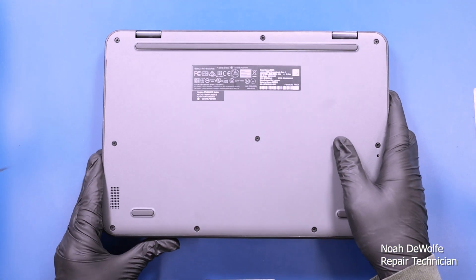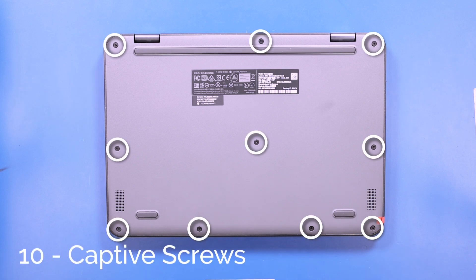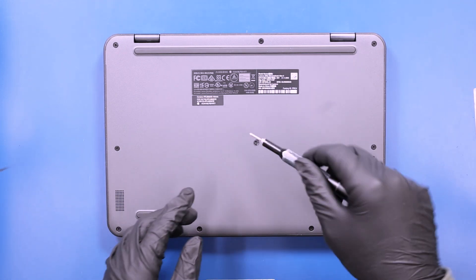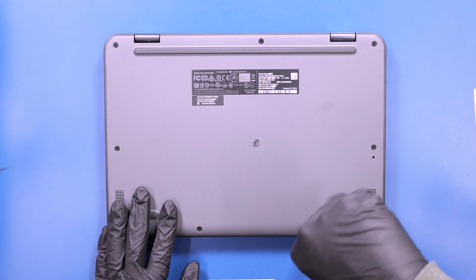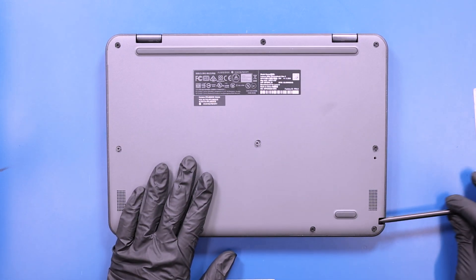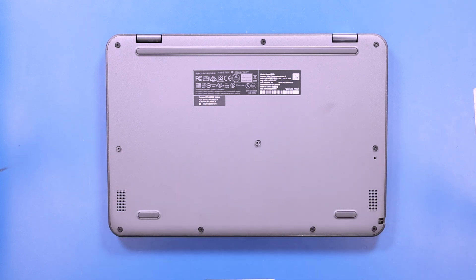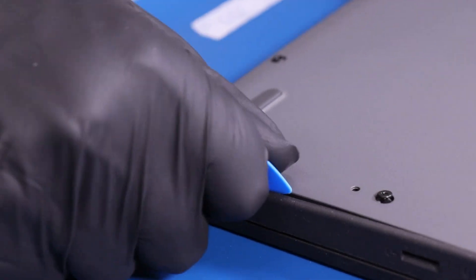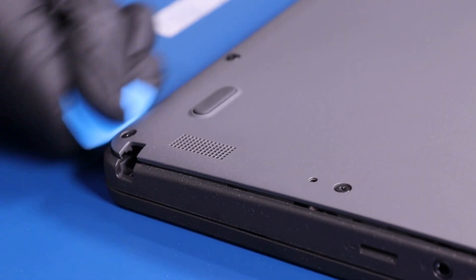Flip the unit over and unscrew 10 captive screws from the bottom cover. Remove the stylus and gently insert the opener pick between the bottom cover and the palm rest. Slide along the edges to pop the bottom cover free.